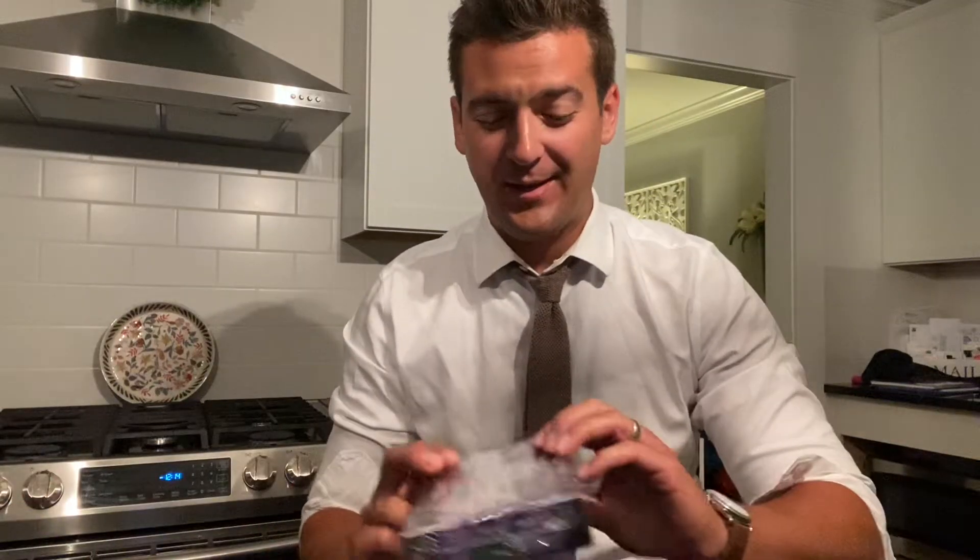What's up everybody? Opening up a nice new box — Leaf Metal Pop Century. It's a different kind of product. You get four cards in one box, but I love collecting non-sports, movie cards, actors autographs, celebrities.